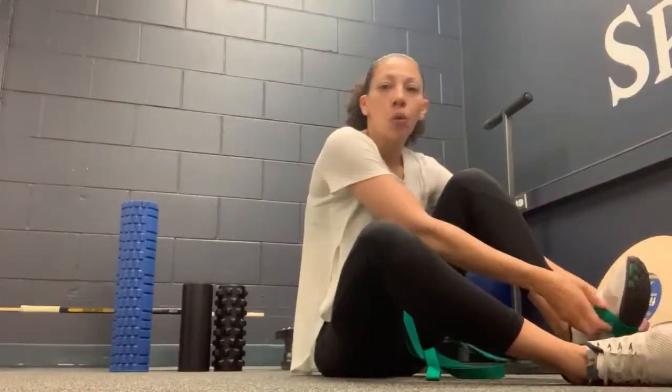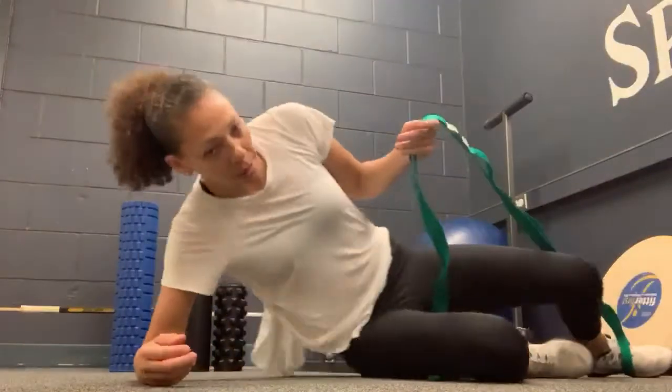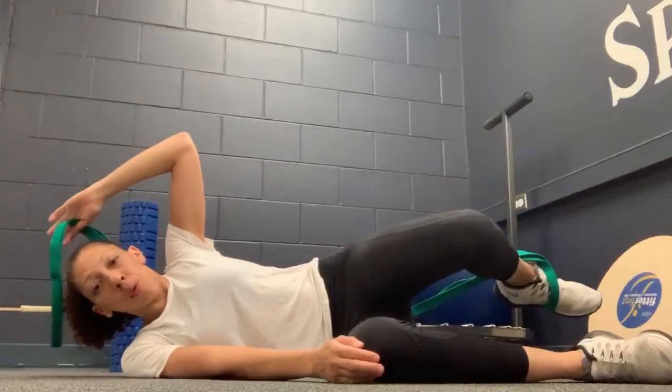This is our active hip extension with overpressure. I'm using a rope to help this time. Laying back, this leg is bent 90 degrees. Remember, the leg that's being stretched is the one that's doing all the work.